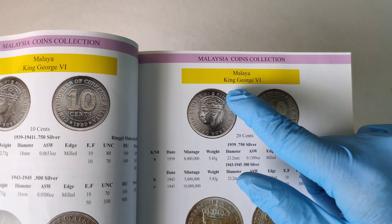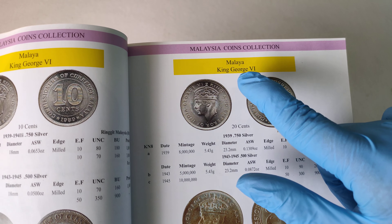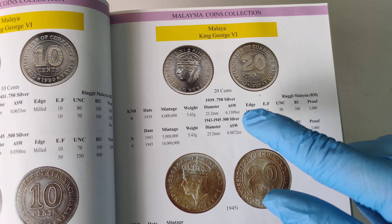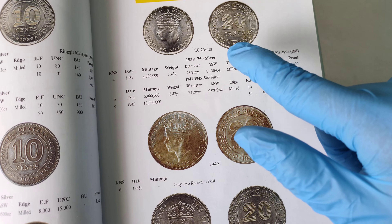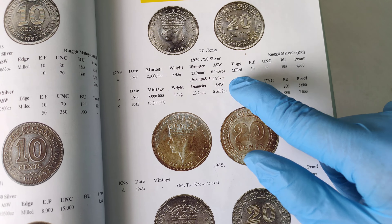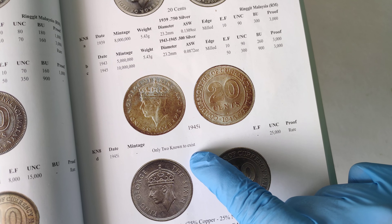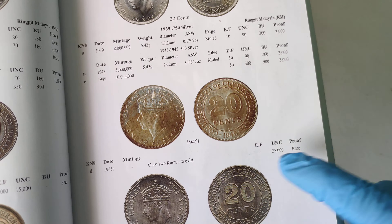This Straits Malaya 20 cent coin is issued during King George VI. Now there are four types. I'll be showing you this type, this type, and this type. This one I can't — this is very expensive as only two pieces are known, so not in this video.